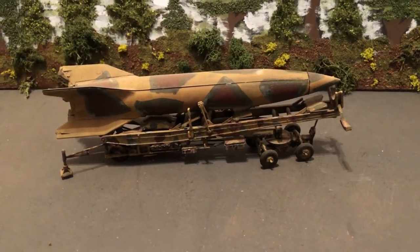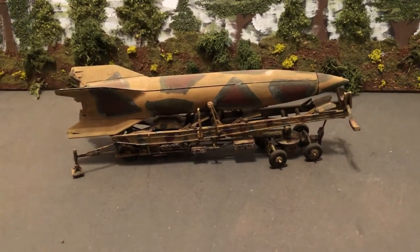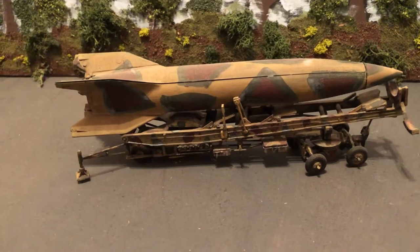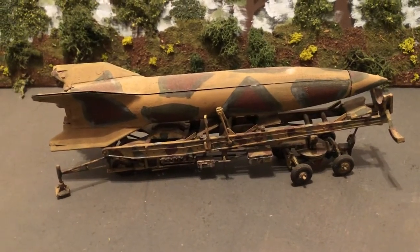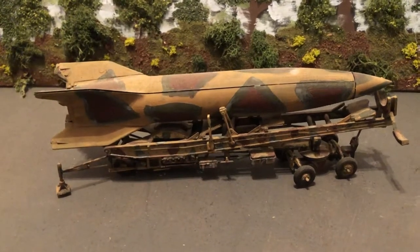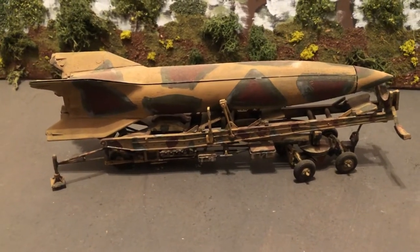Hello and welcome to more World War II 1/72 scale, looking at an unusual model for the time. This is a V-2 rocket by the Germans — the V-2 or Vengeance II. This was the much larger one, sort of like the first intercontinental missile that they got operational, in September of 1944. These were used against London and also the Port of Antwerp.